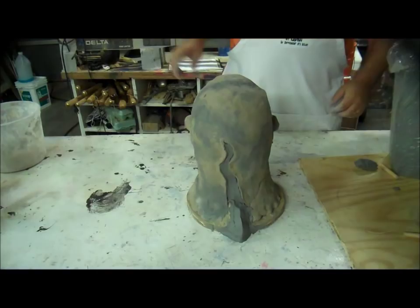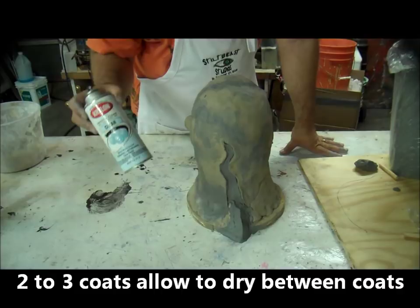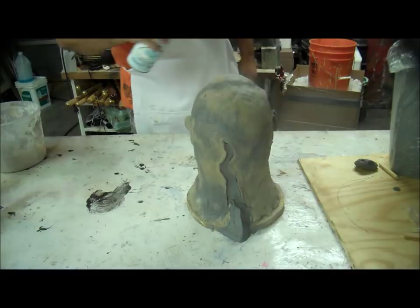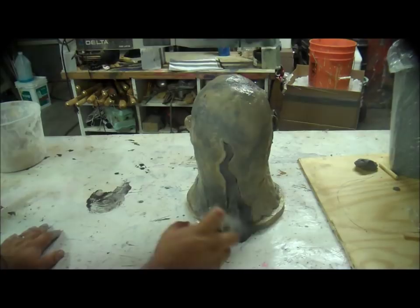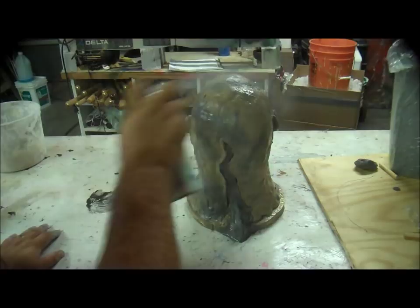I need to seal the sculpture. I'm going to seal it with something like a Krylon Crystal Clear. You can use hairspray. Basically, I'm spraying a thin layer of plastic on this that will help get the clay out of the mold later. You are going to lose a minuscule amount of detail in your sculpture because this is going to fill it in. So just like painting, you want to move quick back and forth. You guys are haunters — I should not have to teach you how to spray paint.